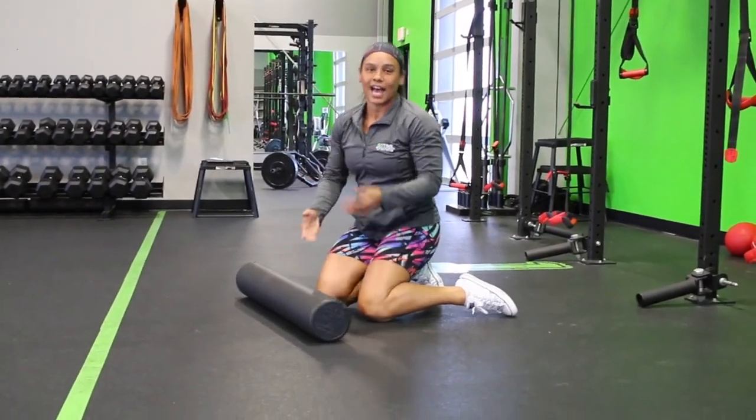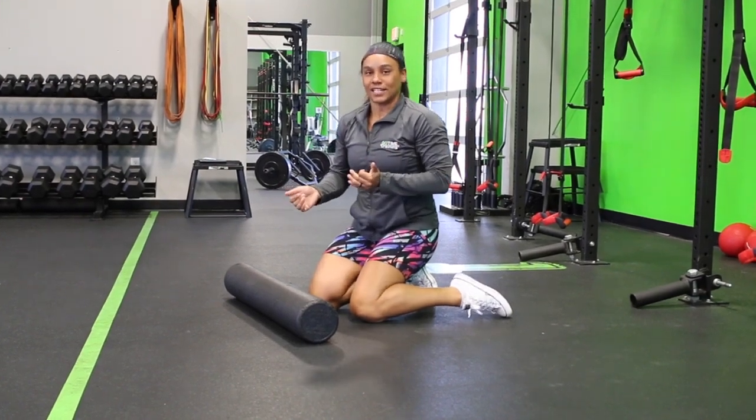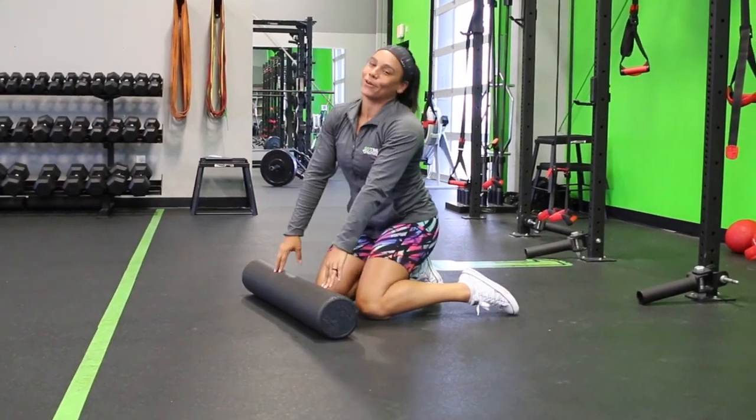That goes for your glutes, your hamstrings, calves, upper back — don't do your lower back. Pretty much anywhere that you're feeling tension, foam rolling can help, but only if you do it right.